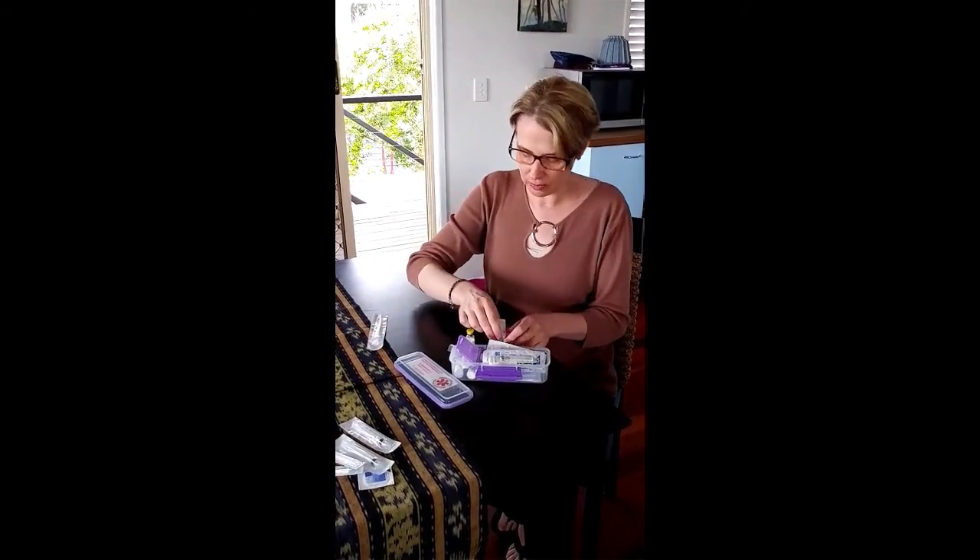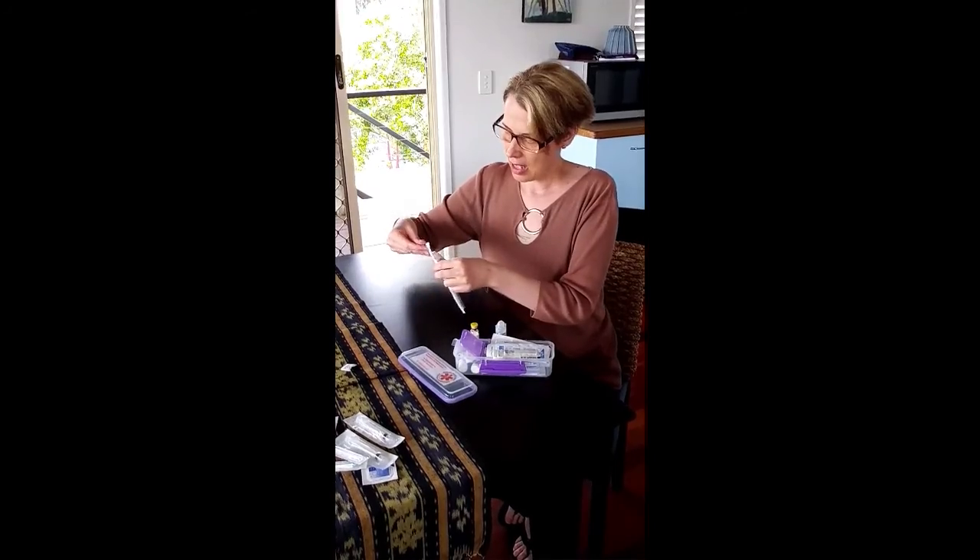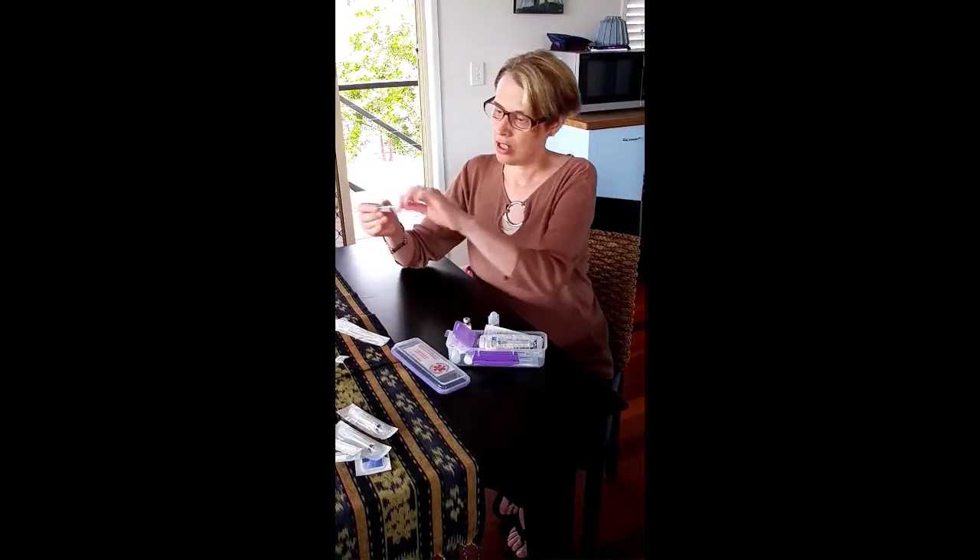You have the two items and the needle. You would first break off the top of your water ampoule and break off the top of your solu-cortef, then take your needle and your syringe.